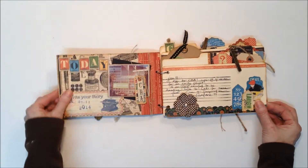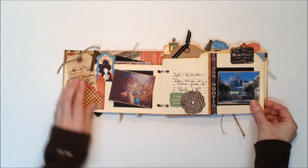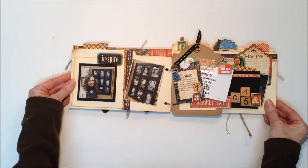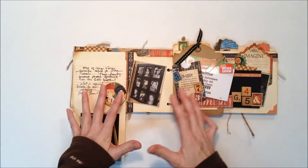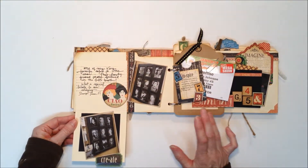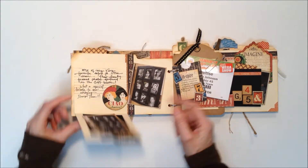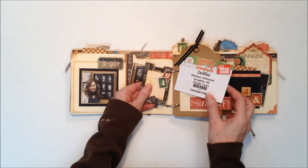I'm just going to flip through this quickly and show you some of the different elements we have in here — some of the ways we've used the pockets, which are a great way to tuck in some extra journaling tags. These are the little flowers I mentioned. This is a pull-out piece. When you create your base with your file folders, you end up with some extra scraps of paper, and I like to incorporate those wherever I can. For this one I just folded it in half and made a pull-down page, so you have extra room for photos and some hidden journaling inside.